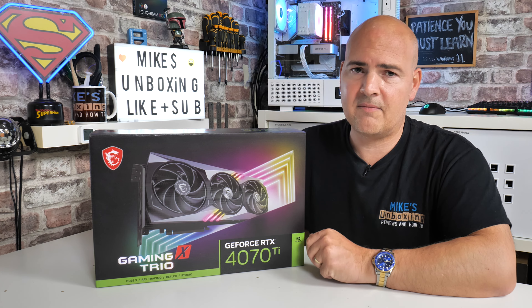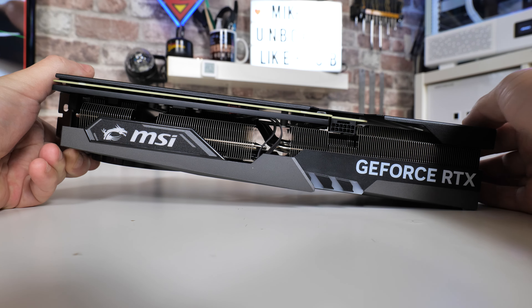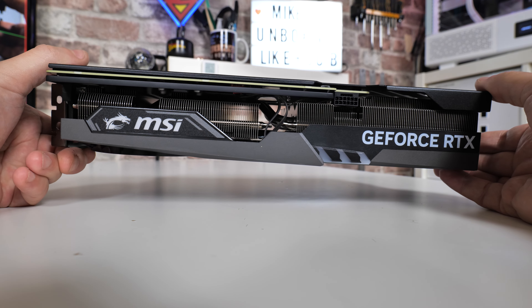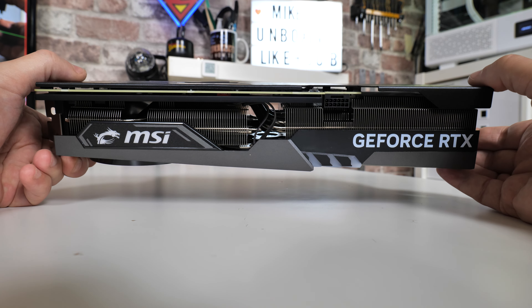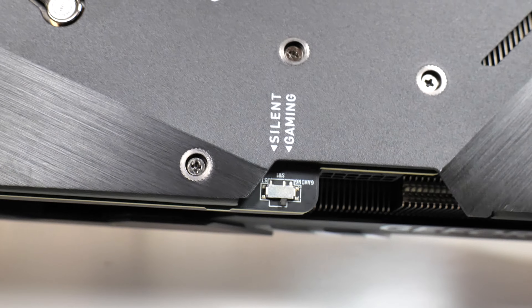The sheer physical weight of this thing — if you're concerned about a portable PC, this graphics card weighs in at around 1.6 kilos, which is absolutely monstrous. It is a triple slot card as well, so make sure you've got plenty of room in your PC. Going back to the boost speeds and clock speeds, there are actually two BIOS modes on this card: a gaming mode and a silent mode.